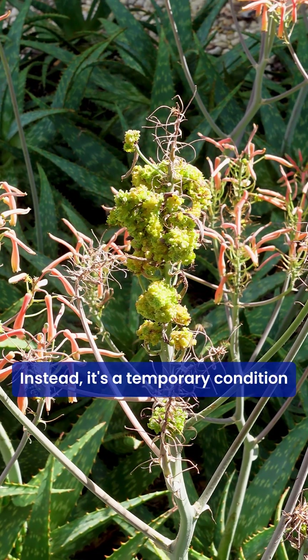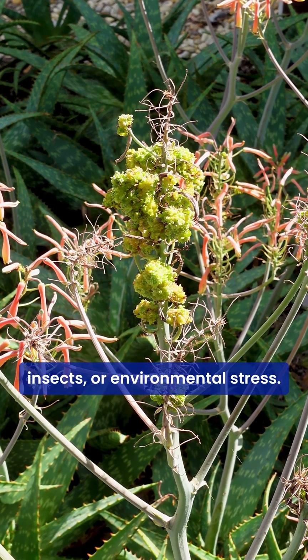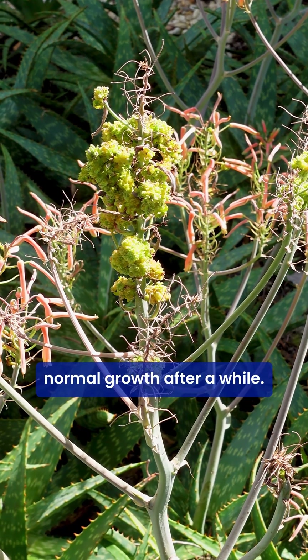Instead, it's a temporary condition caused by factors like injury, insects, or environmental stress. The plant usually returns to normal growth after a while.